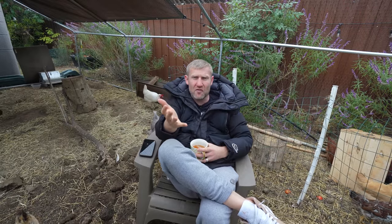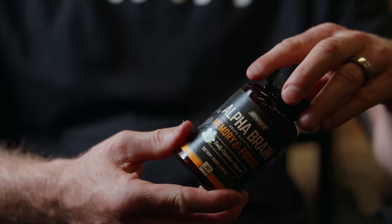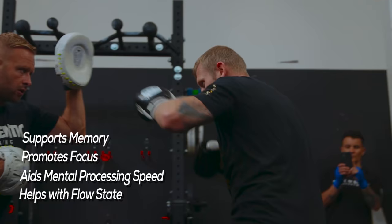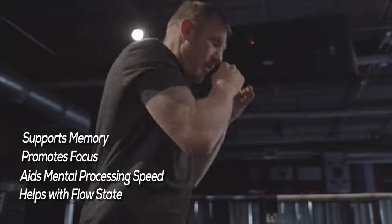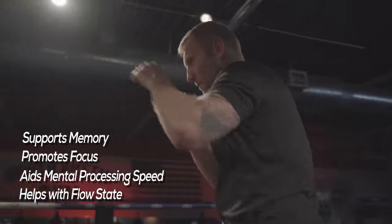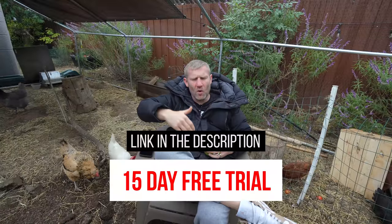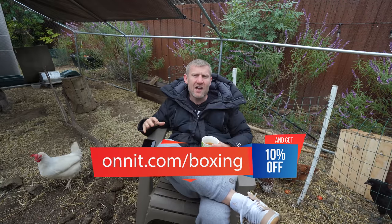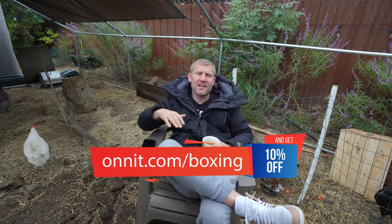Now a quick word about today's sponsor. I want to tell you about Onnit Alpha Brain. I first heard about this from UFC commentator Joe Rogan, who swears by it, so I thought if it's good for him it'll be good for me — and it is fantastic. It really helps support my memory, focus, and creativity, and I also like to take it before workouts. Click the link below for a 15-day free trial, and go to onnit.com/boxing for 10% off their entire website.